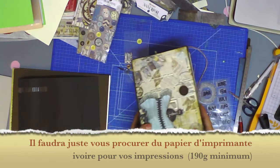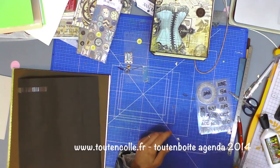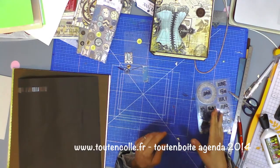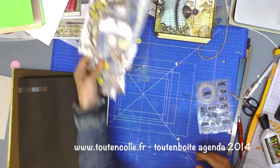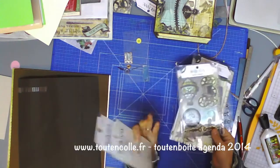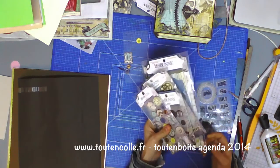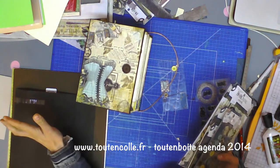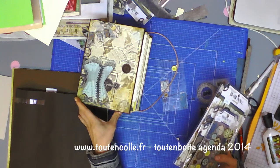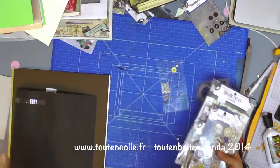Tout le descriptif de la tout en boîte sera sur la fiche produit sur le site — quand vous l'achetez, vous pourrez consulter la description précise avec votre option et vous saurez ce qu'il y aura dans votre colis. Vous n'aurez pas de mauvaise surprise. Quand vous choisissez l'option luxe, vous avez en plus les découpes de papier, les gros chipboards, les attaches parisiennes, les boutons et boutons carton. Avec l'option luxe, vous pouvez faire exactement le même que le mien puisque j'ai utilisé l'intégralité de ce que j'avais. Il reste quelques boutons, une découpe de papier, un peu d'attache parisienne qui me serviront pour d'autres projets.